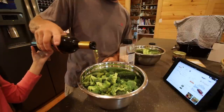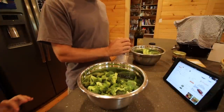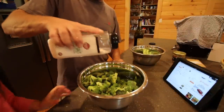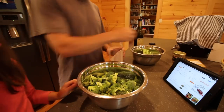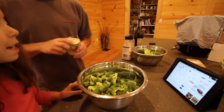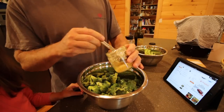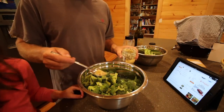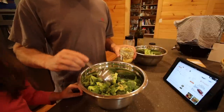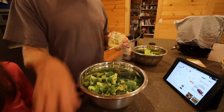One glug, two glugs. And then a little bit of salt. How much garlic does it call for? We cheat with our garlic. It smells really garlicky — good stuff, it's good for you.